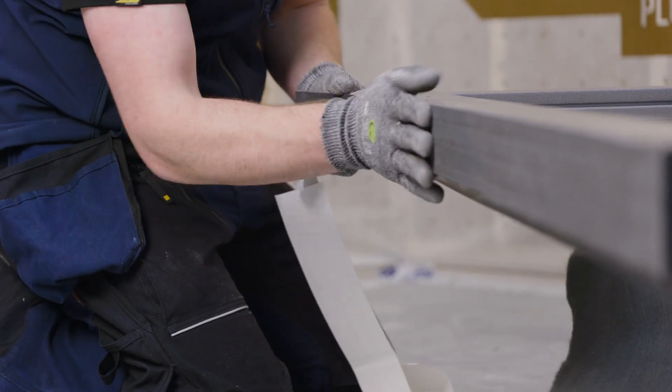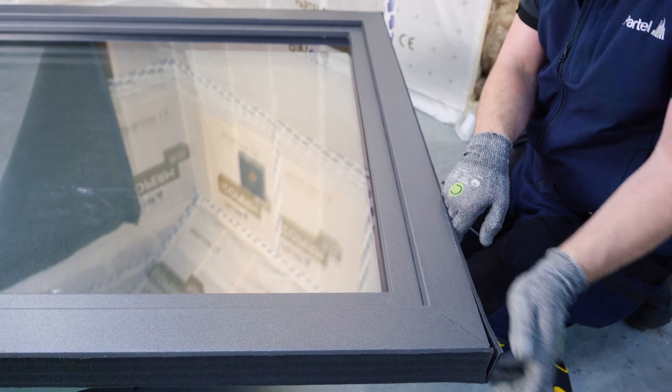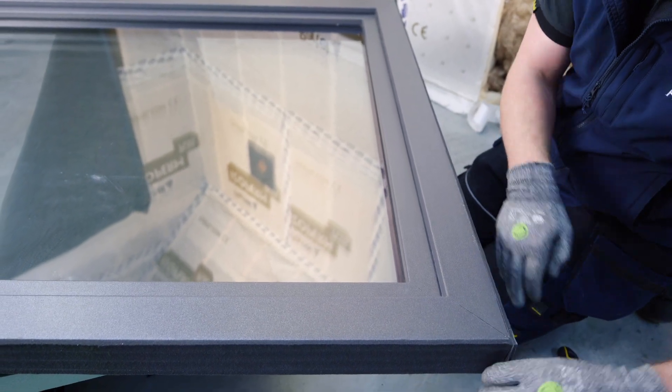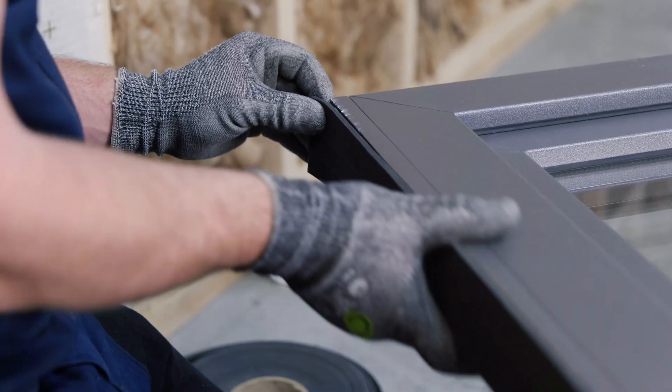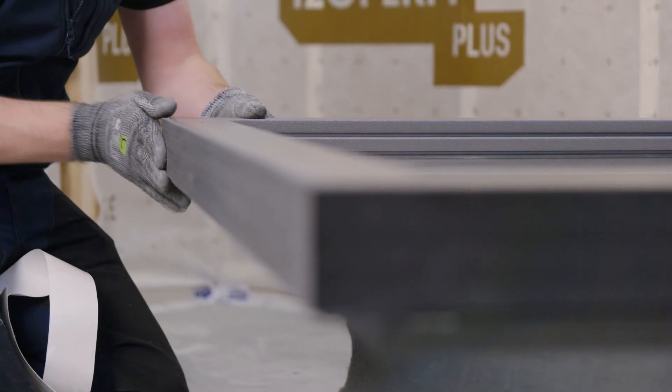With 3 integrated functional membranes, this tape ensures permanently dry connecting joints. Compre Seal is a smart moisture variable tape, thus transporting the moisture out of the joint for year-round protection.